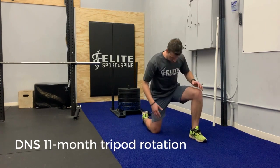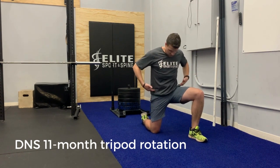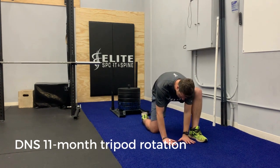To start, you'll get into a lunge position with your feet and knees slightly wider than shoulder width apart, keeping your hips level — you don't want this left hip hiked up higher. Level out your hips, and you're going to bring both hands down to the floor.